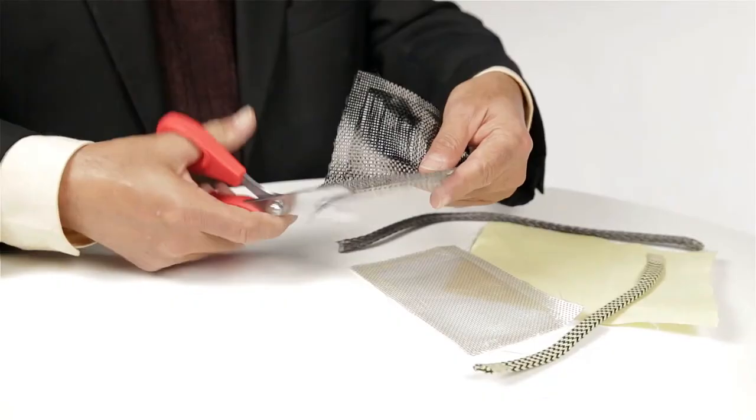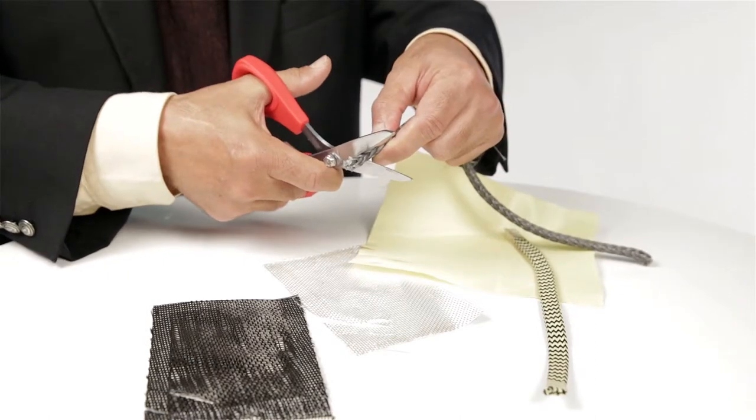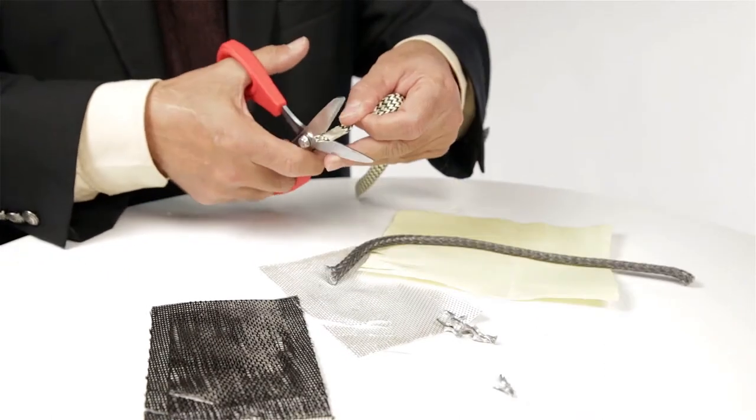It can also be used to cut materials made from carbon fiber, glass fiber, Dacron, plastic, canvas, vinyl, leather, and many such materials.